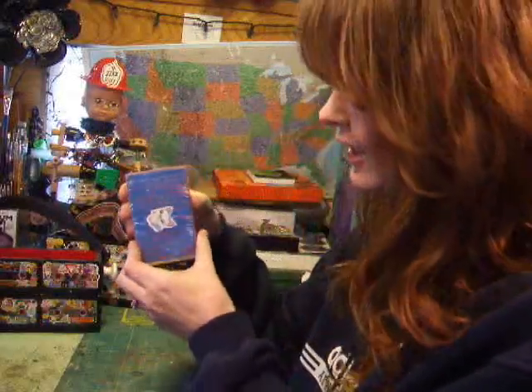My little girl takes the tape cassette covers and she makes little wallets. They're really cute.